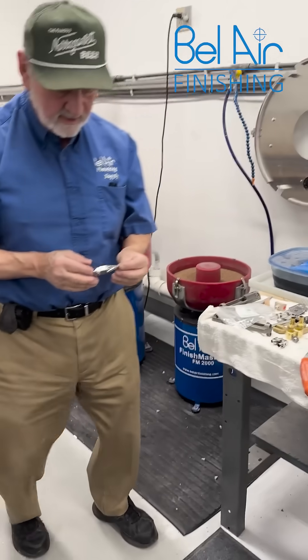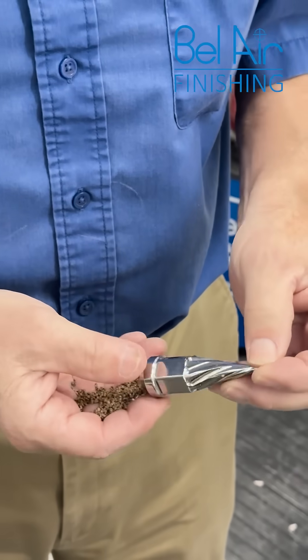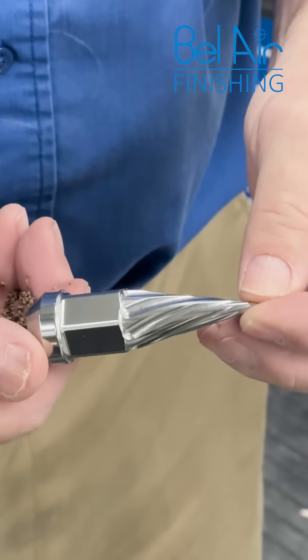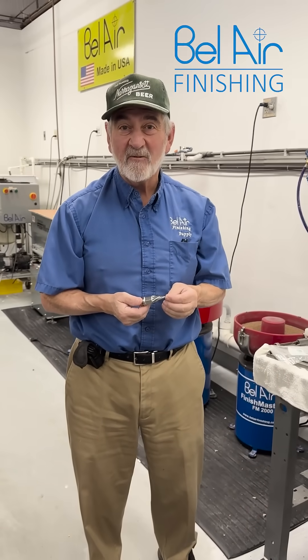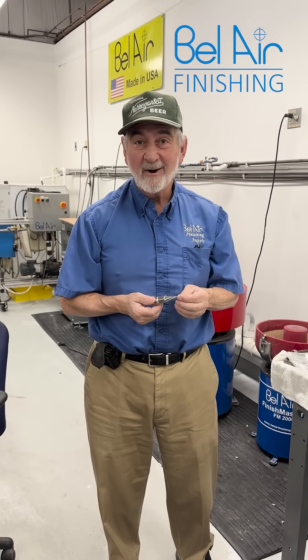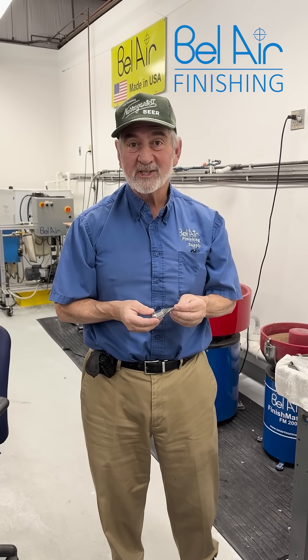Take a look at that funky lug nut — all polished up! Ready to go on your super duper 1965 GTO. Oh baby, what a sweet car that was. All right, we'll see you next time.